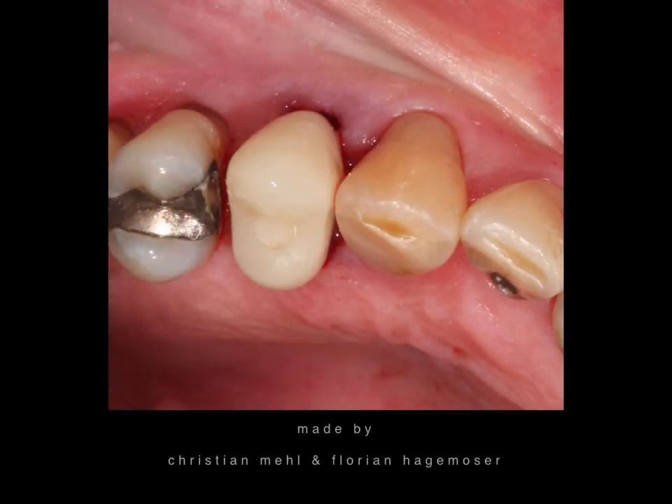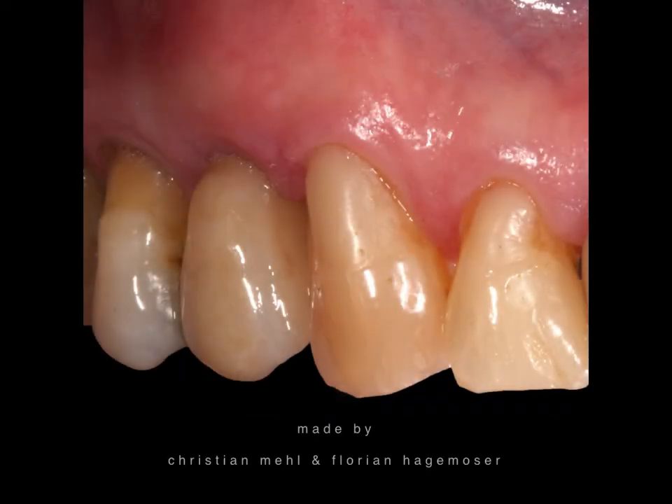The whole procedure was done in less than half an hour — extremely comfortable for the patient, who doesn't have to wait for the laboratory to finish the temporary. Absolutely brilliant. Here is the final crown: the soft tissue anatomy is completely fine. For the patient, extremely simple. Thank you very much for watching, and I wish you all a good start into spring.